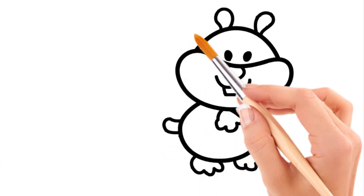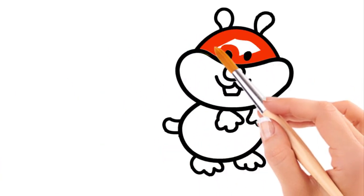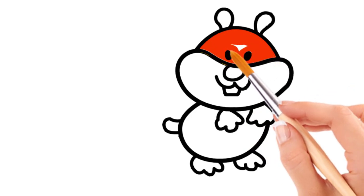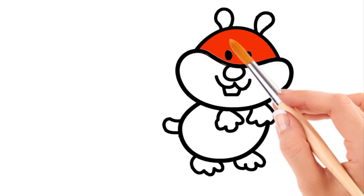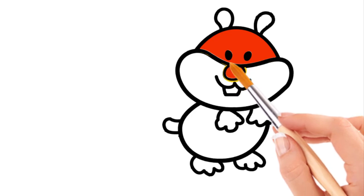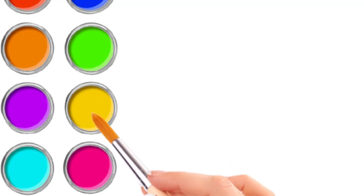Red. Wow, awesome, that's pretty. Yellow, good job.